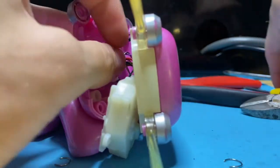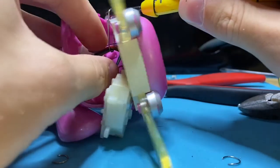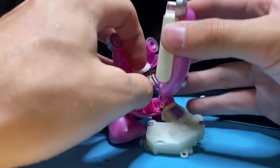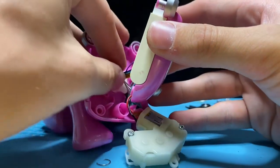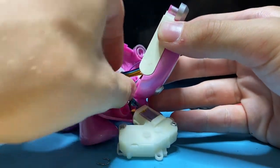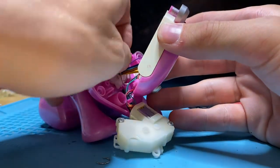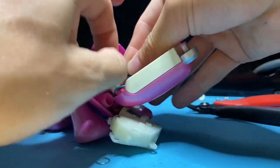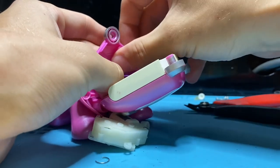This part is a bit tricky. So now what you're going to want to do is loop this piece into the assembly. I kind of stretched it out a little bit so it's a little bit easier to do.